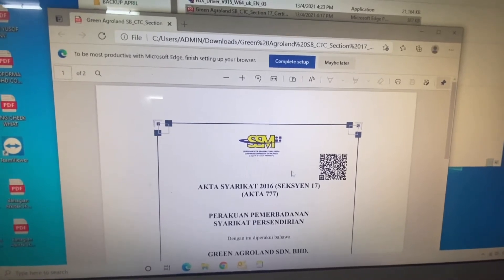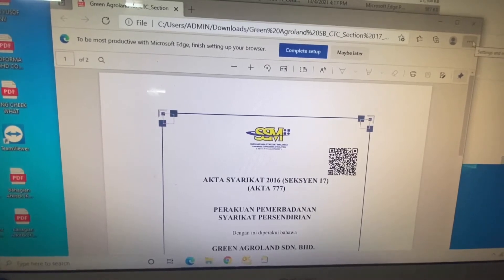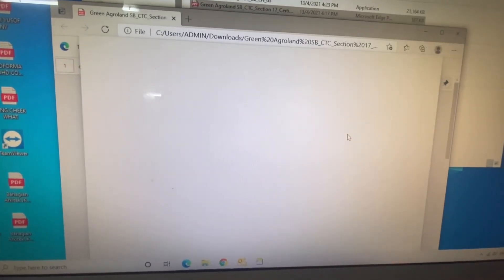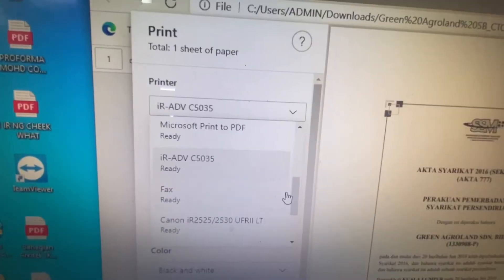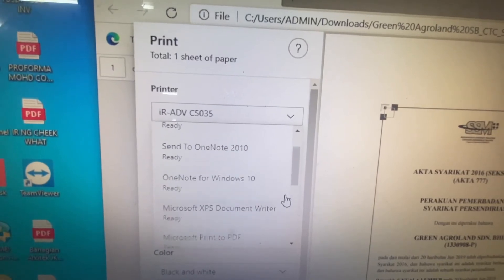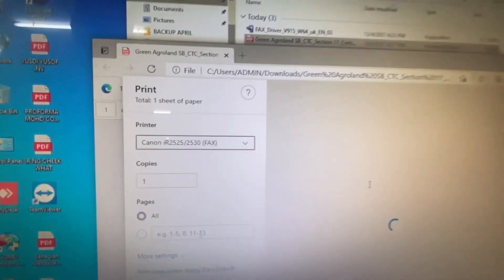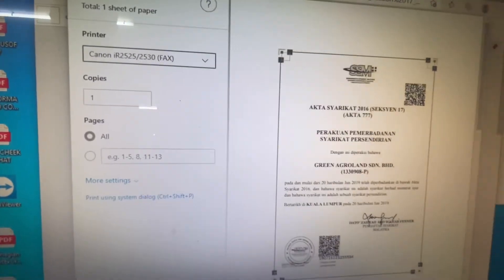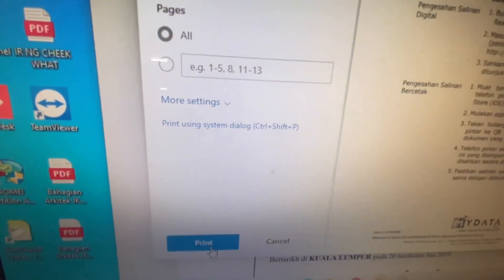Now I'm going to fax this PDF file without printing it out. The step is simple — just click on the Print button and look for the fax driver that we installed a moment ago. This is the fax driver. When we click the Print button, we're essentially using the driver to send the fax for us. Click the Print button.